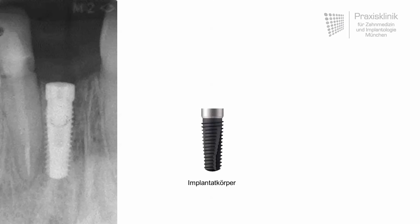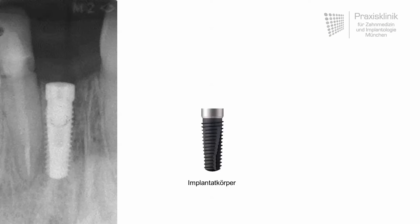Dental implants are normally made of titanium. An alternative material is nowadays zirconia ceramic, but in our office we are only using titanium dental implants because there is very good scientific evidence for this material.